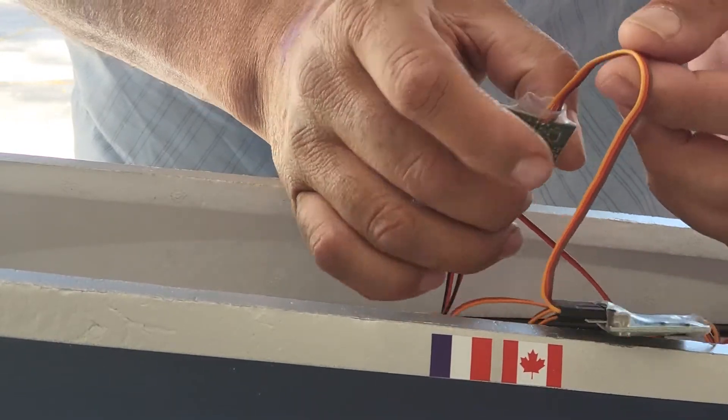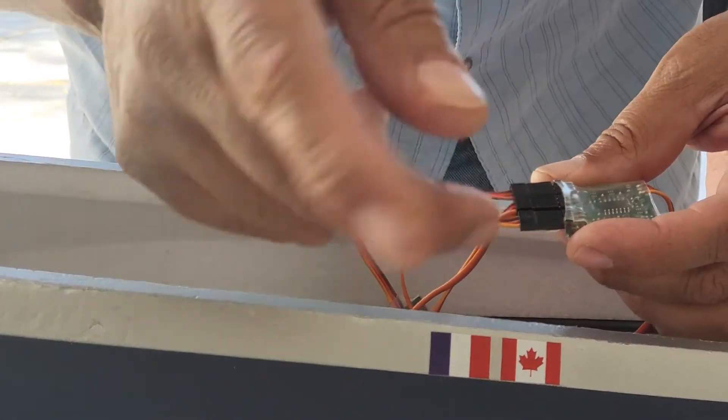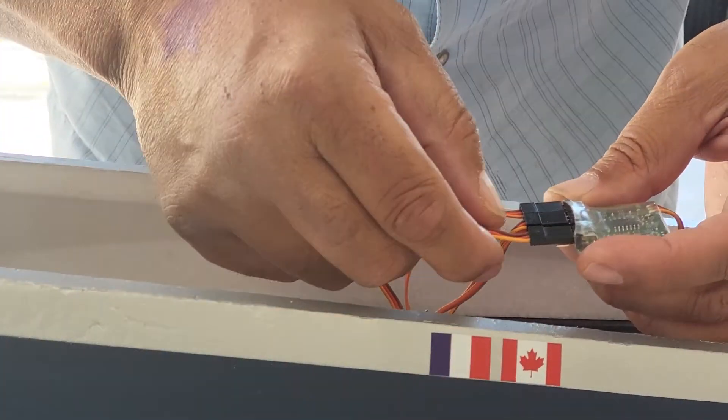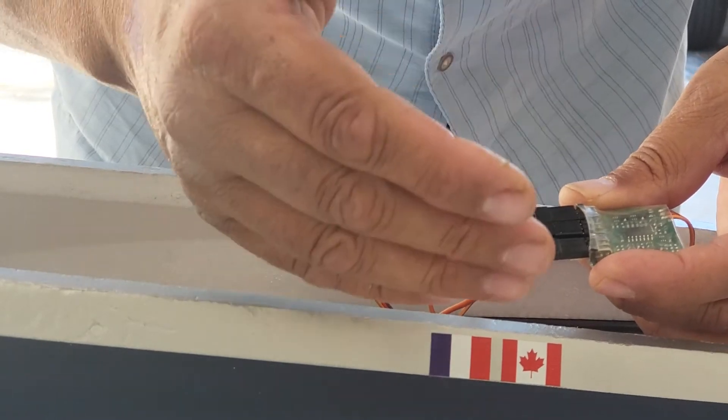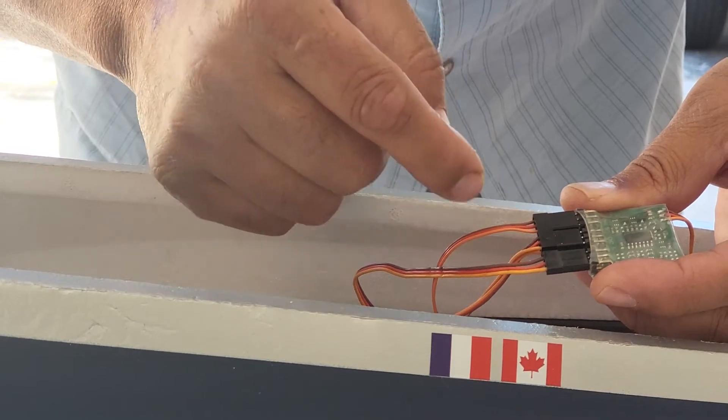The cable that comes out of the retract controller connects to the sequencer — it connects to the first slot closest to you, or on my right. It goes signal, power, ground, and all three of them are like that: signal, power, and ground, all the way across.